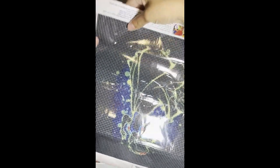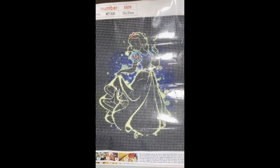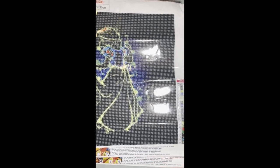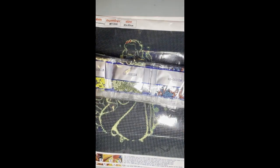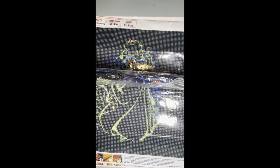Then we have Snow White — the same 30 by 30 with color blocking on the side. This one is 21 colors. Here are the drills. As you can see, a lot of black.